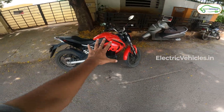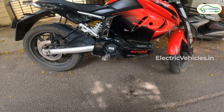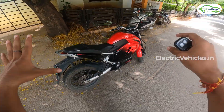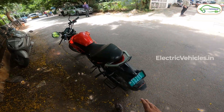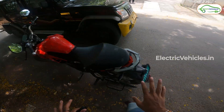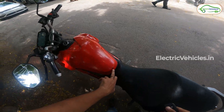Today we will be test riding a motorcycle which is 2 years old and has already done 13,168 km, which means we will come to know how the RV400 holds up after 2 years of usage. As you can see, the color has chipped off from its grab rail and also some of it has gone from the tank area, and the paintwork has taken a beating owing to the sun and rain it has been exposed to.